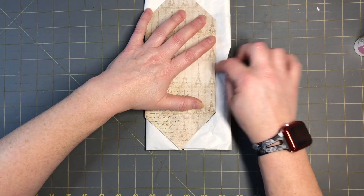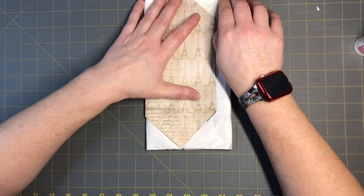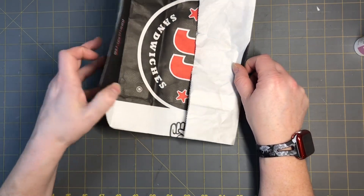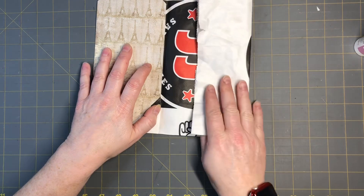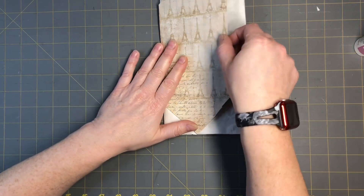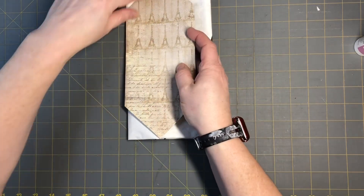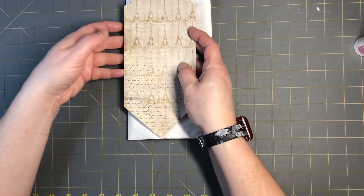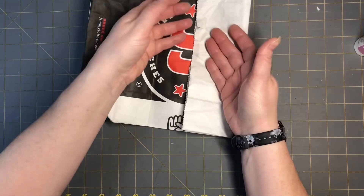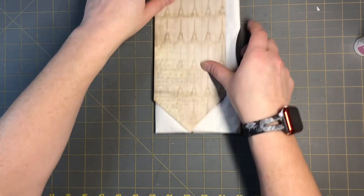So we're going to have the cover here, and then you're going to fold it over however far you want. This will be the front, so it can open like that. We could sew this part or glue it and have a tuck here. This could be the front page, and we can have a little tuck spot here too, then put some signatures in.